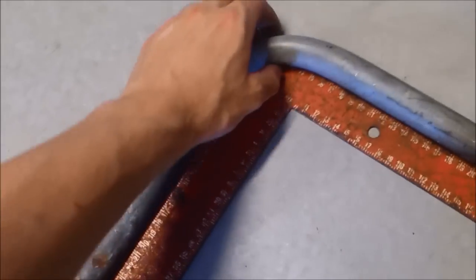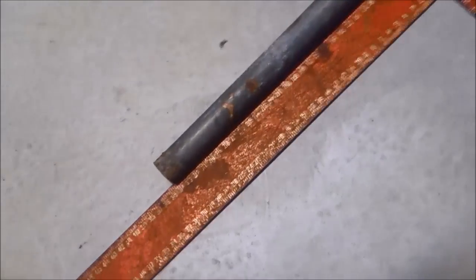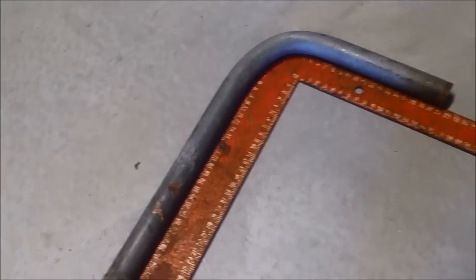For an eyeball on it, it's really not that bad to be honest. I'm pretty happy with how that came out even though it is a bit of scrap.